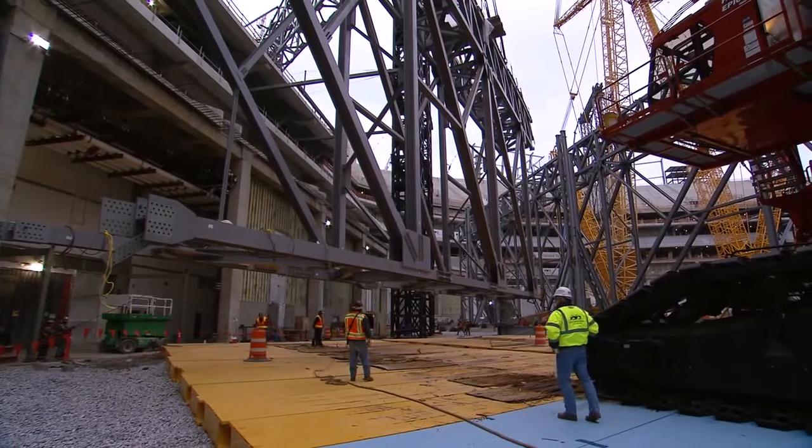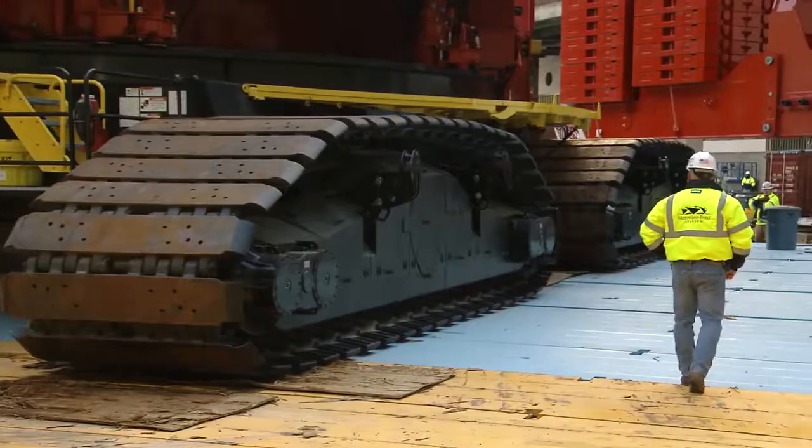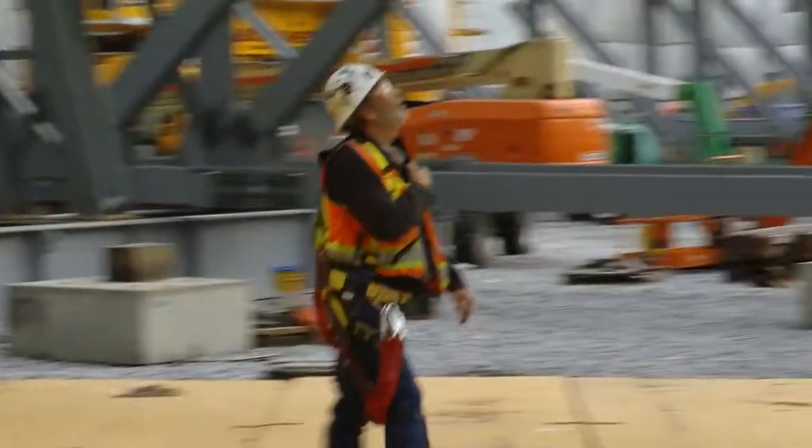We've got our tag lines in place. They're having a few gusts at 20, 25 miles an hour. We're on a holding pattern right now — the wind's a little bit too strong.